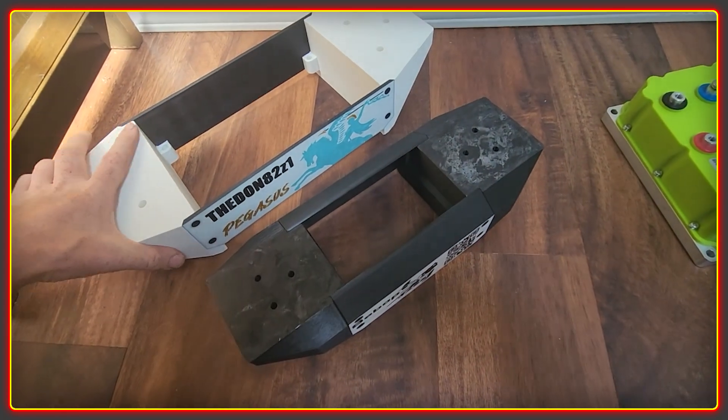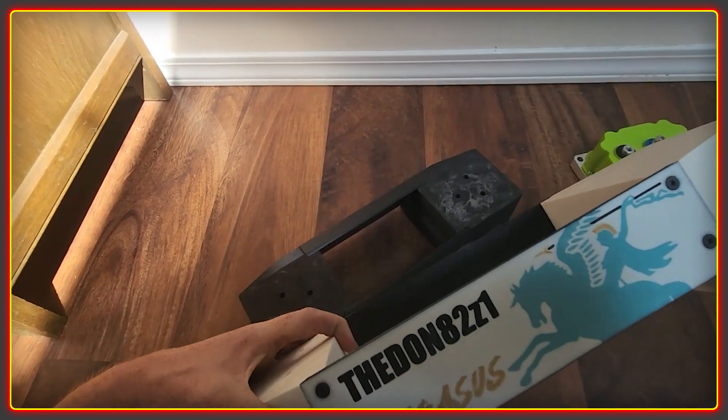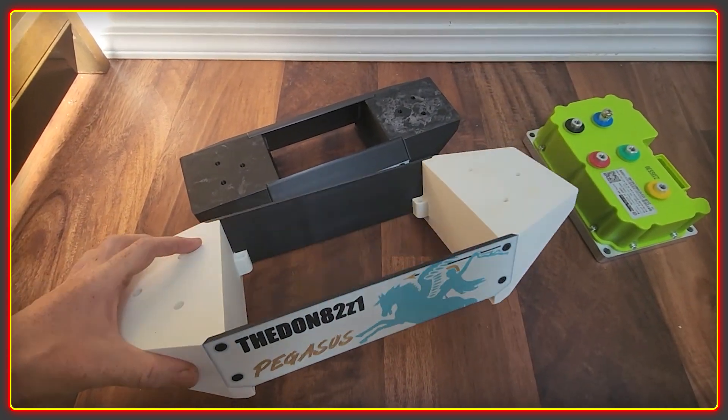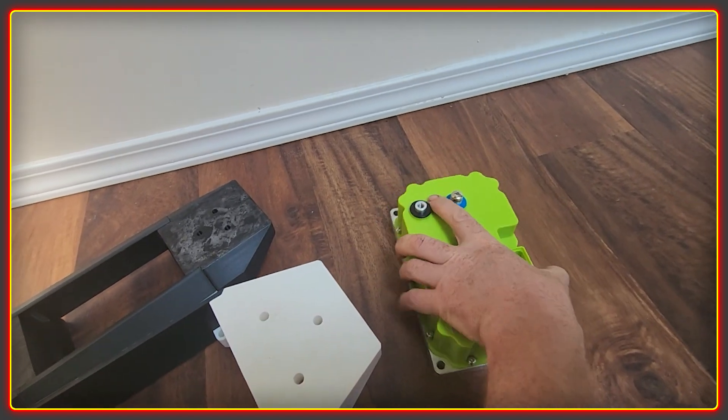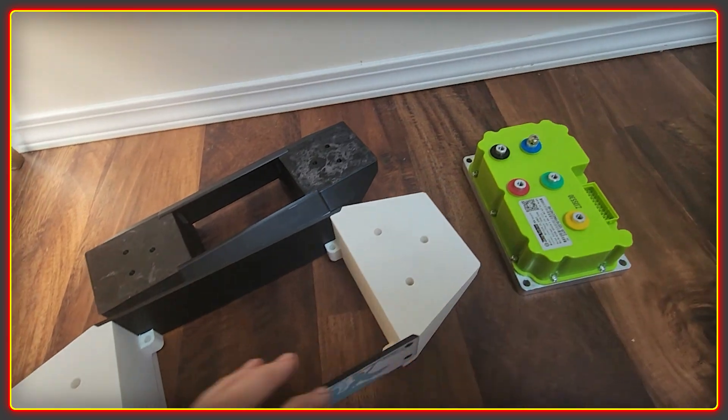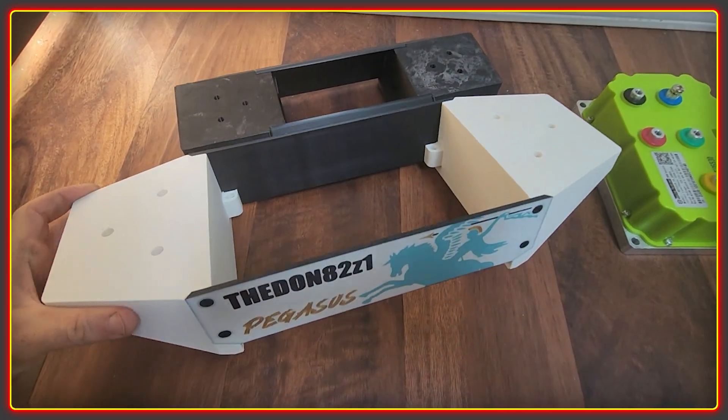The one here I've done is for one of the Fire Driver controllers — this controller here. They're really quite heavy and chunky things. Anyway, this was to make a mount for one of those.